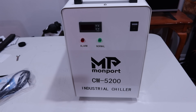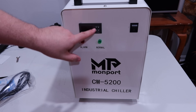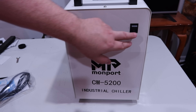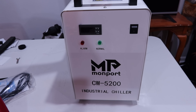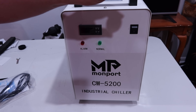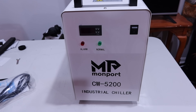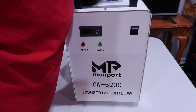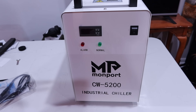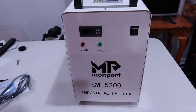It's pretty apparent what it is — the CW5200 industrial chiller. It's got an alarm indicator, a normal indicator, a little set panel, a screen, and an on/off switch. This is your water reservoir — it's actually plastic, not metal, it just looks that way. I appreciate that they tested it before it came, because you're using this on some expensive equipment. I can see the water in there and it smells like distilled water with a little bit of a plastic hint.